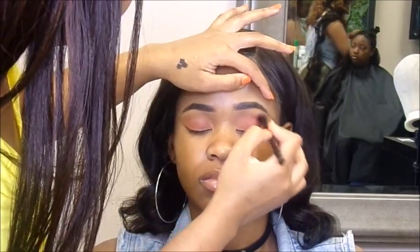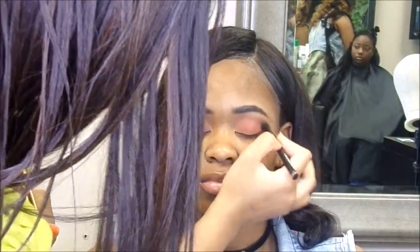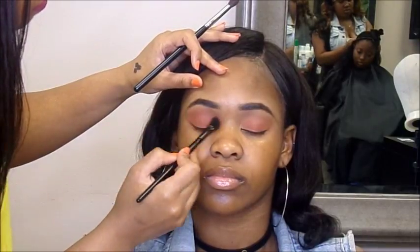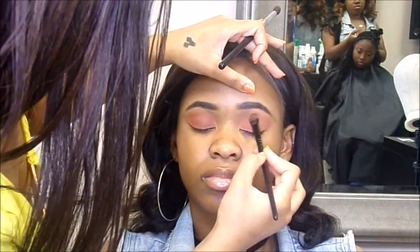And I switched to a smaller blending brush that actually comes in the palette — I love this brush, it's a bomb. I'm just going back and forth, packing the color and blending. That's key when you're going to have a color blown out completely over the eye — pack it, blend it.